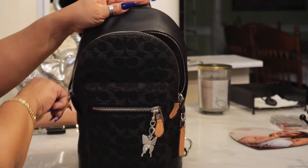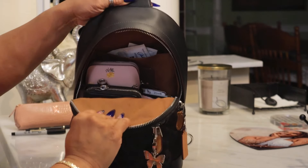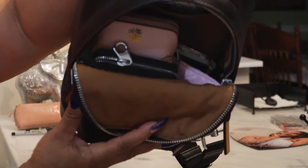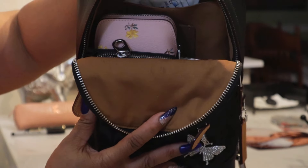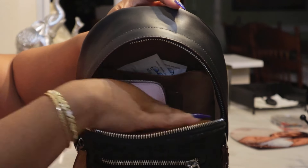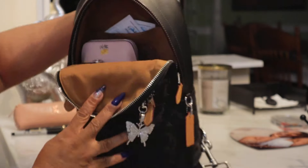Here is the top portion — this is what she looks like. So she comes with a back pocket — I'll do that last — and then just an open compartment, so let's jump in.